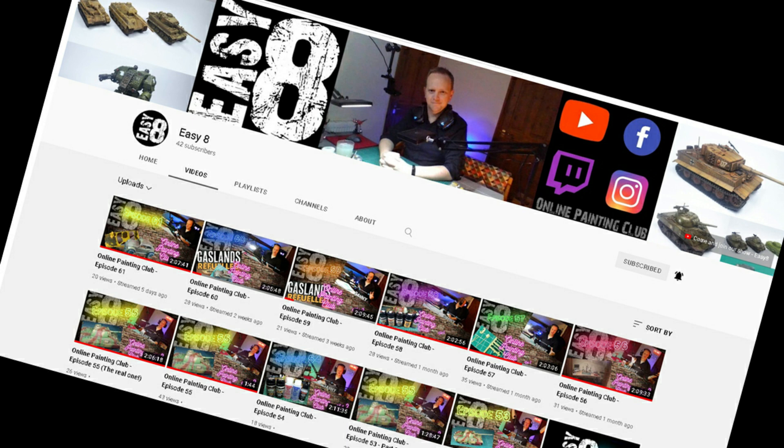Before we get started, I want to give a quick shout-out to Danny over at Easy 8 Online Painting Club. He's got a channel over in the UK, does a lot of building and painting, and he's a friend of Out of This World Models and Minis. He actually put a link in his description to our channel. He does a once-a-week two-hour show — builds, paints, corresponds with people through his live chat. Just an all-around good guy, great show. I cannot recommend it enough. I'll put a link in our description to his channel. Okay, on with the review.